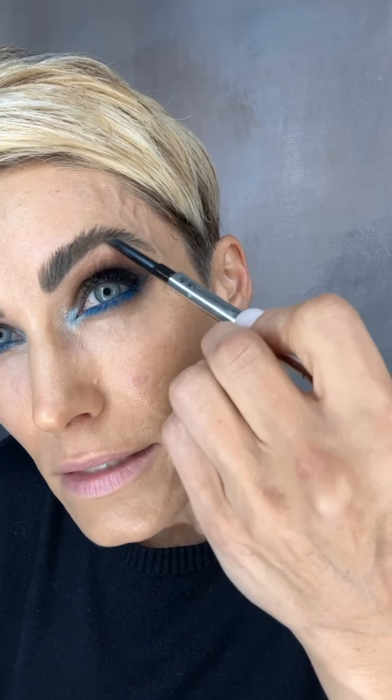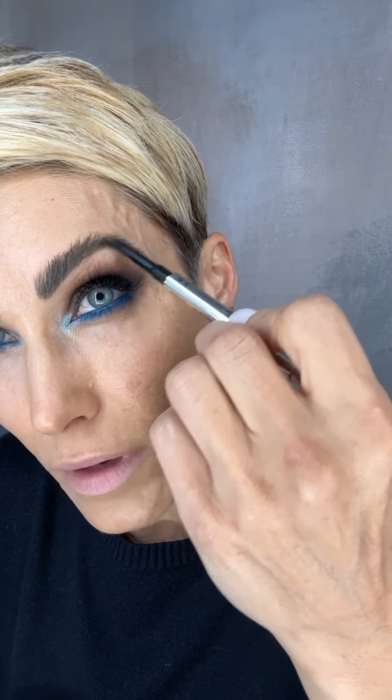This is the Goof Proof Brow Pencil by Benefit — it has a spoolie on one end and an angled tip on the other. I do have my Anastasia brow wax from when I applied my foundation. They make a micro pencil version, but the problem is you get so little product for the money. When I was buying this I literally compared the grams, and I get a lot more for the same amount of money with this one, so I feel like with my skill level I can just make it work.